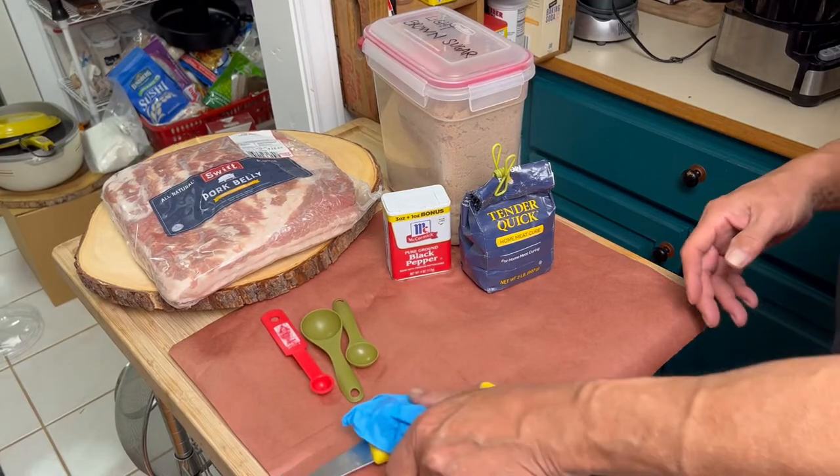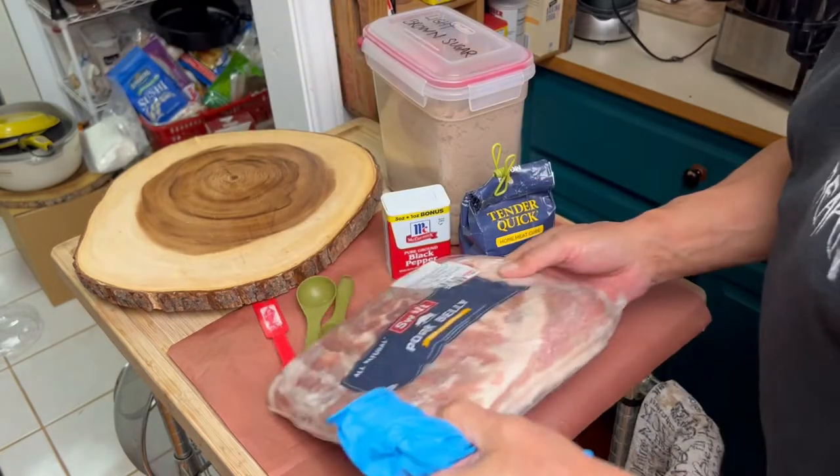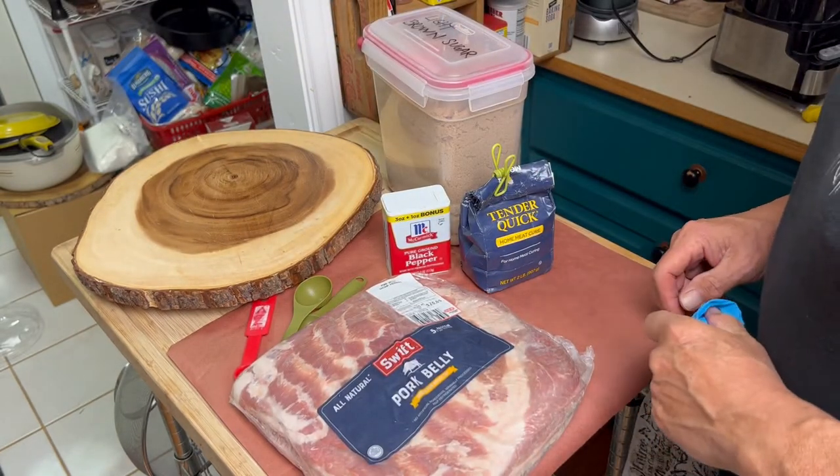Hey, we're going to make some homemade bacon. Here I have a slab of pork belly. This is 5.29 pounds.